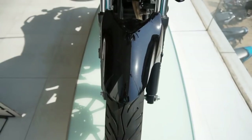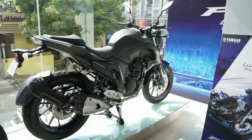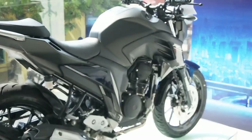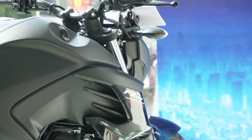Hi friends and welcome to Rev Force. Today we witnessed the launch of the Suzuki Gixxer SF250, and today's video is all about another 250cc machine which is considered as the most comfortable motorcycle in the segment — it is the Yamaha FZ25 ABS. I'm going to do a walk-around review of this motorcycle.